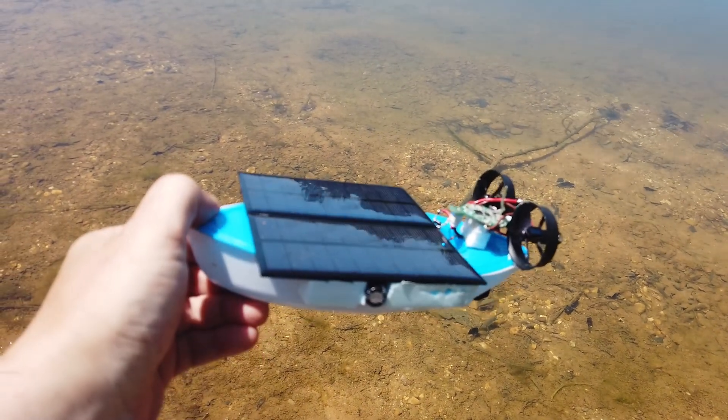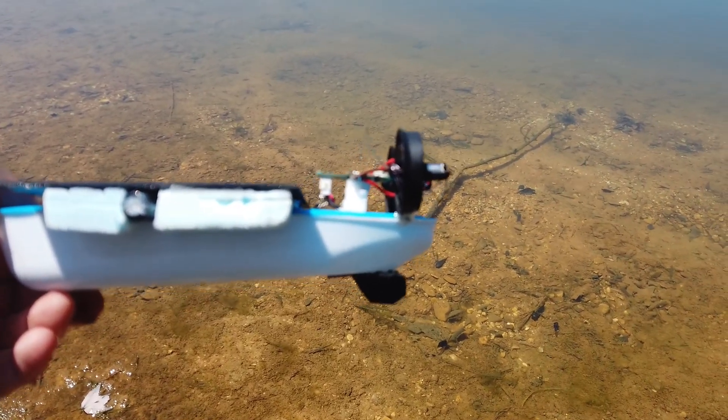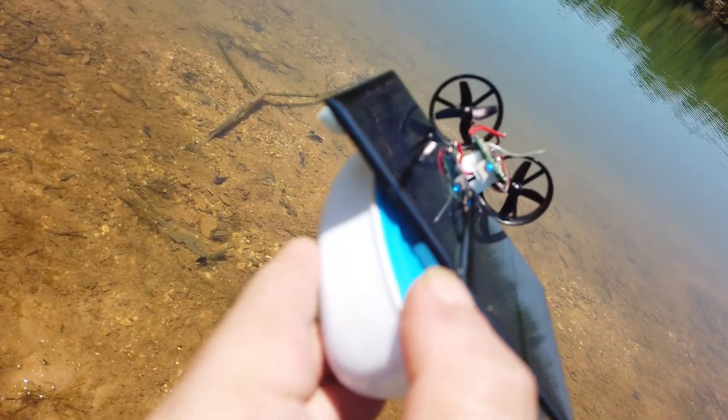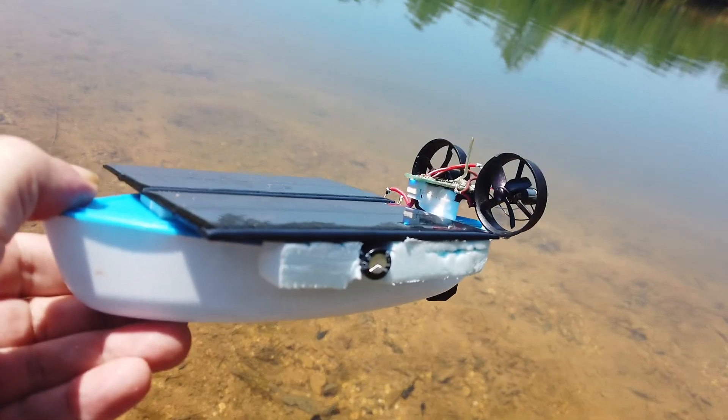I've made a couple of modifications to the solar boat. First of all, a little rudder at the bottom should help it go straighter, and I've also fitted side parts on the underneath, just in case it rocks around with a bit of wind.